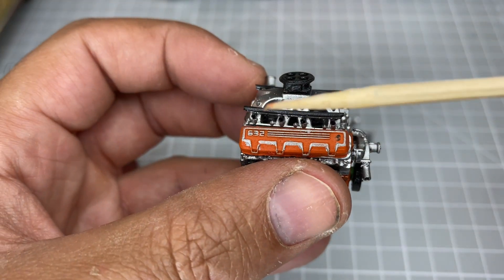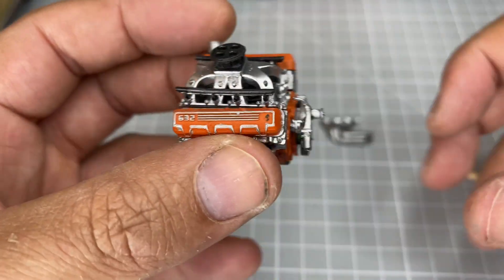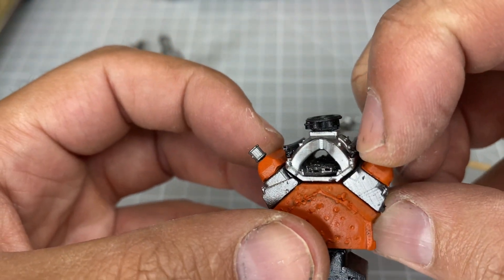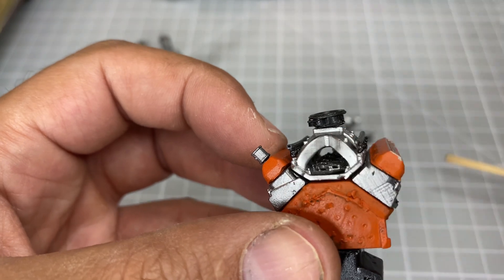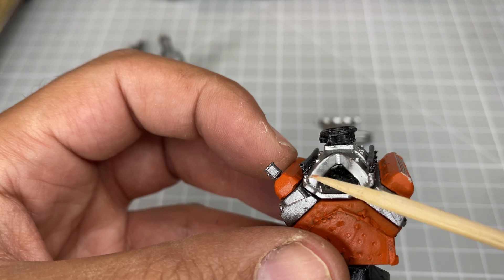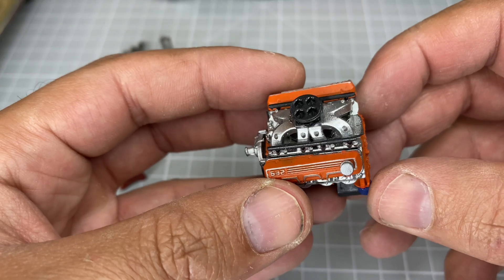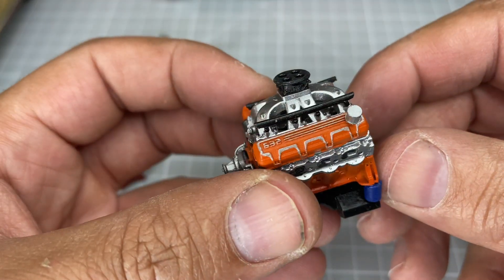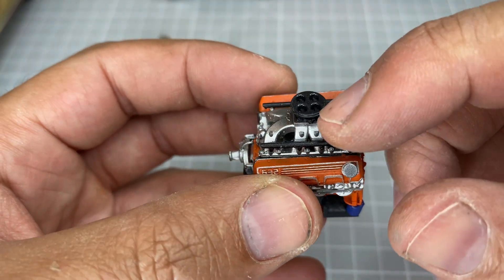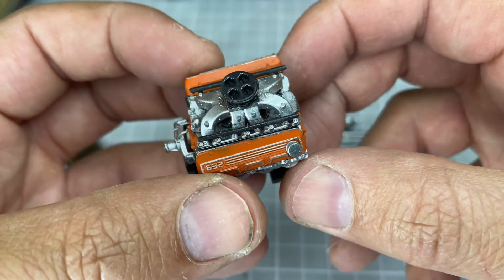There's a black fuel rail, and underneath it you've got four injectors. You can see where those injectors come down to a boss on the intake manifold — that's basically where they dock onto. So the intake manifold should position pretty easily with the injectors locating onto that little locator boss.